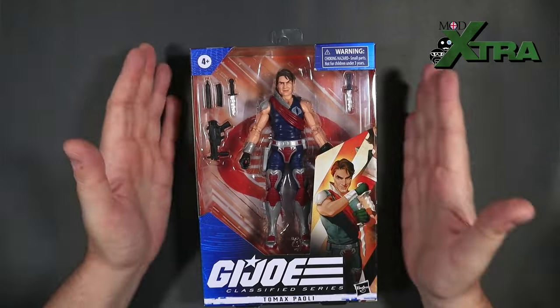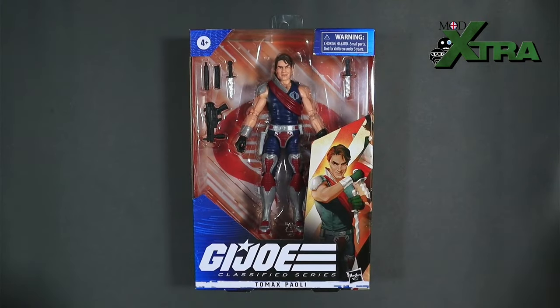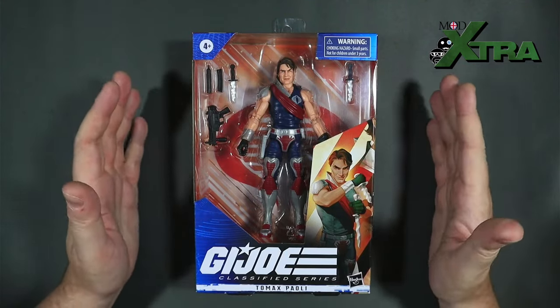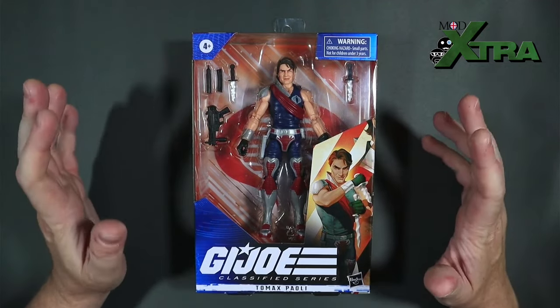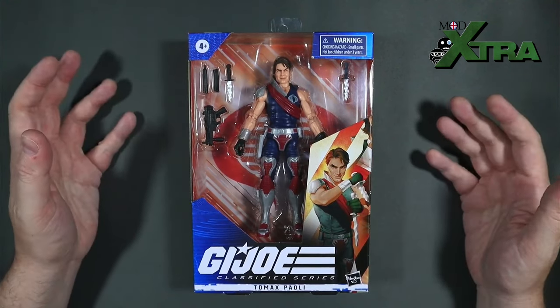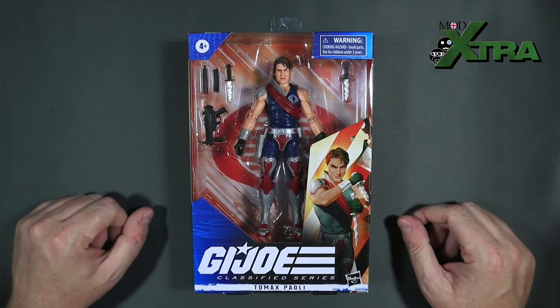Tomax Pauli has arrived — the GI Joe Classified Series figure I've been waiting for. I had my Zaymott about four weeks ago, so the Crimson Twins are now finally twins on the GI Joe Classified Series display area. Why the two of them came so far apart boggles my mind, and why they didn't release them as a double pack in the first place is even more mind-boggling.